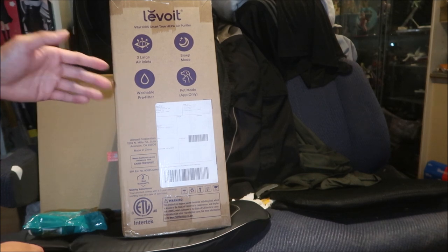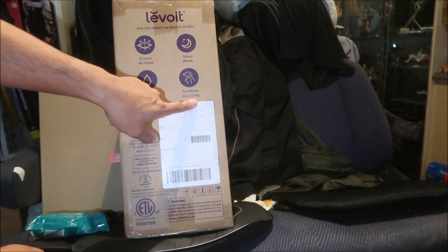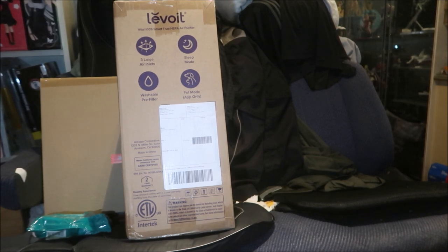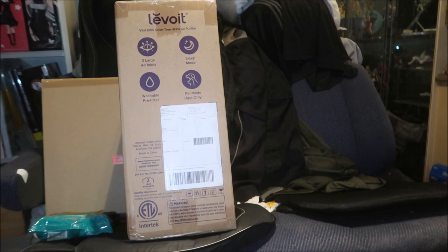It has a washable pre-filter — just take it out and wash it, similar to an air filter in your car. There's a pet mode available through the app only. So let's open it up, fire it up, I'll get the app running and show what features the app has, and then I'll have a follow-up video in a few months.